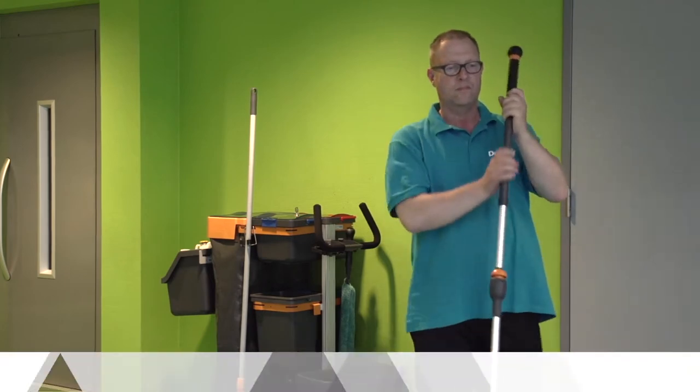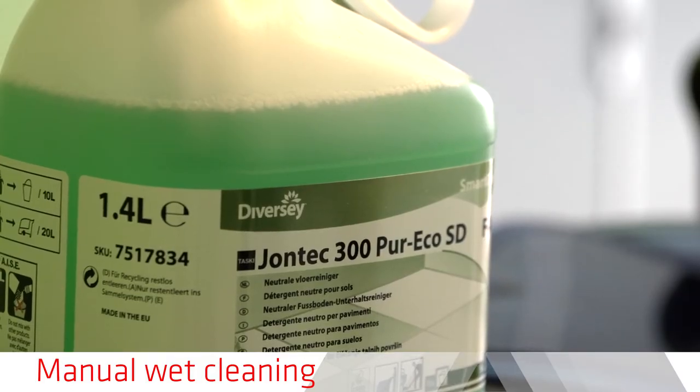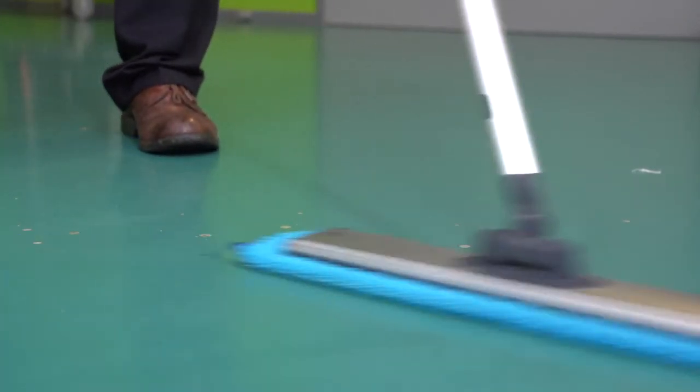Regular removal of sand and dust greatly improves the durability of your Sika Comfort Floor. Manual standard wet cleaning can be done regularly by mopping. Use a Diversey Care pH-neutral detergent that does not leave a residue.